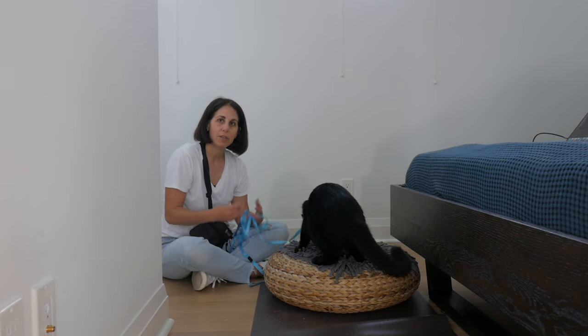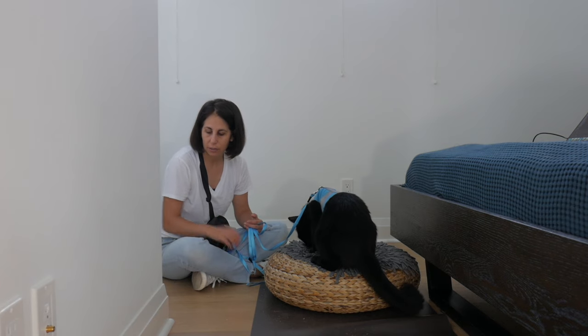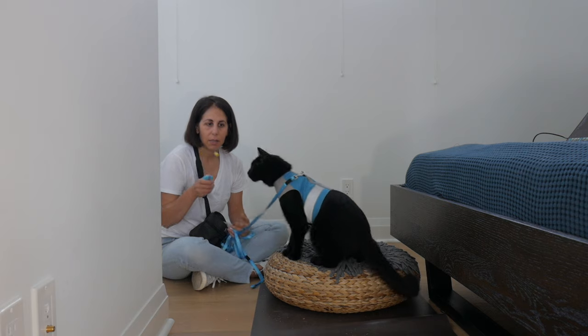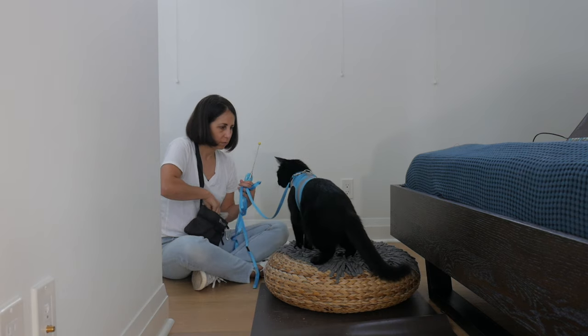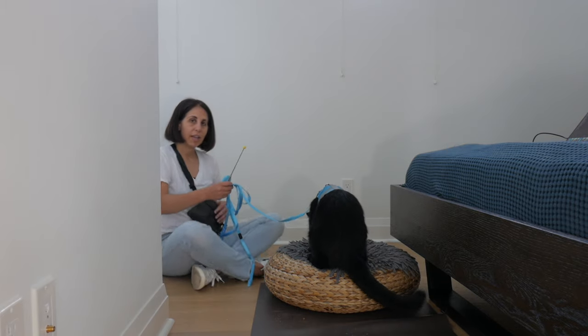Up until now I haven't used any clicker training. For introducing the leash and encouraging your cat to start walking with you, a target stick can be a great tool, because we can use the target stick to encourage the cat to move forward.